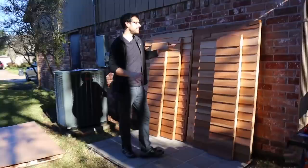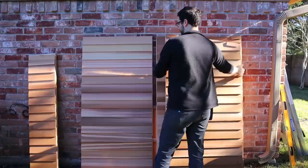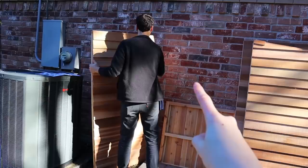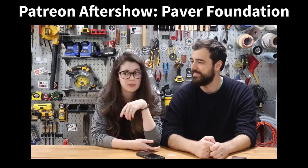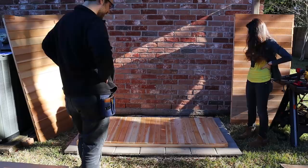Alright guys, today is when it starts to get real. We're actually gonna start assembling the wooden pieces — it'll start looking like a shed. First up, we need to put the bottom piece onto our paver patio and we will find out if it is level enough. We might actually have to do a little bit of shimming. We have a couple tiles in the front that are a little bit higher than the others. We leveled the crap out of this.